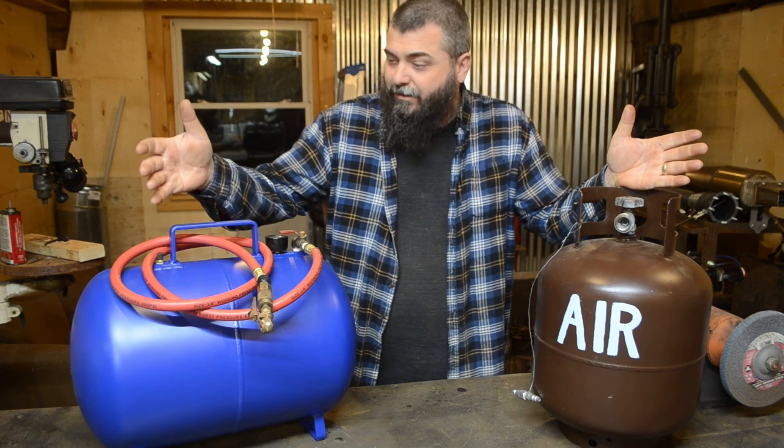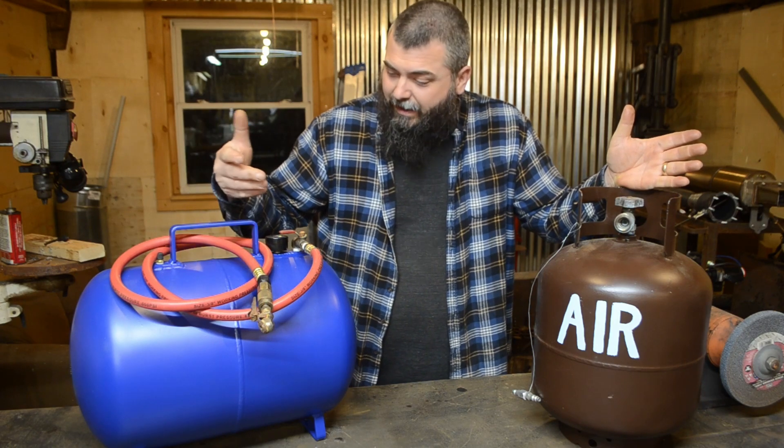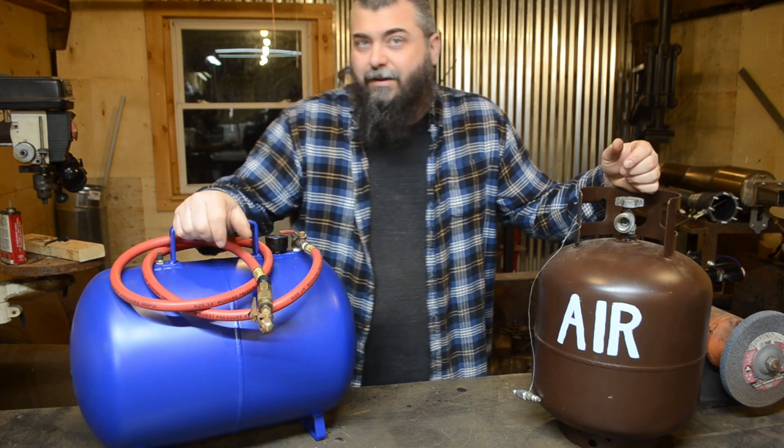About $25 for the Schrader valve, the hose, the gauge, a couple of fittings and such.